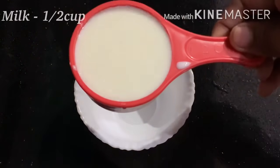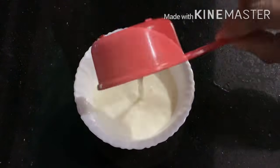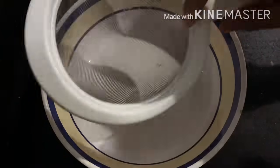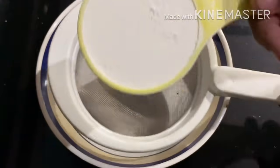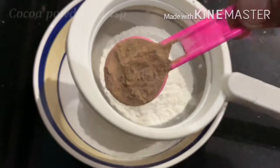I will add buttermilk to this. I will add 2 cups of salt. I will add 1 teaspoon of vinegar. I will add dry ingredients. I will add 1 teaspoon of baking powder and 1 teaspoon of cocoa powder.